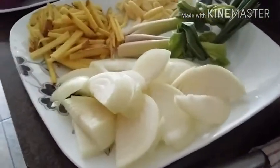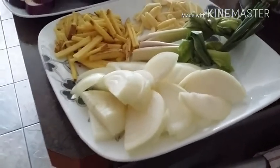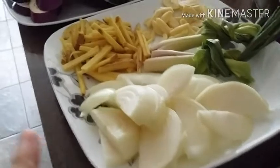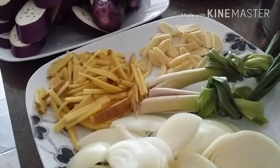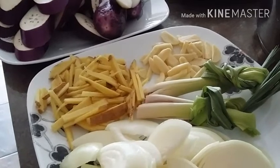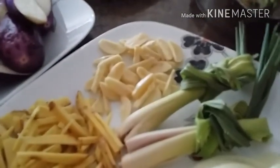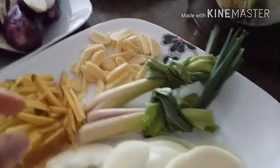I have two pieces of white onions here with ginger — I put a little bit of extra ginger for my paksiw today. I like my paksiw to be kind of gingery, oniony, and garlicky in flavor. And I have one head of garlic here.